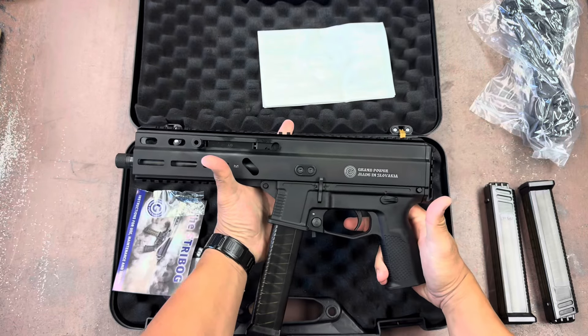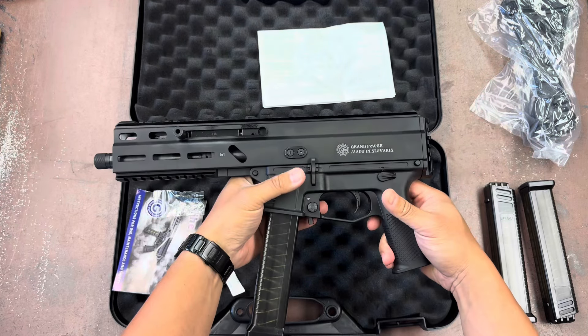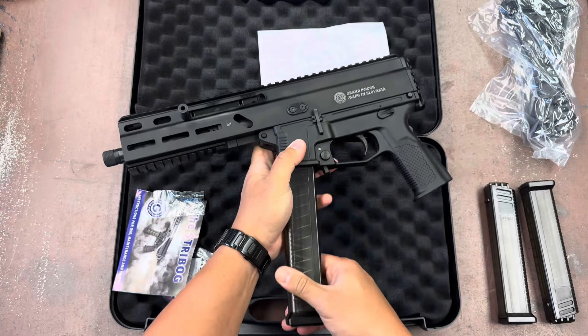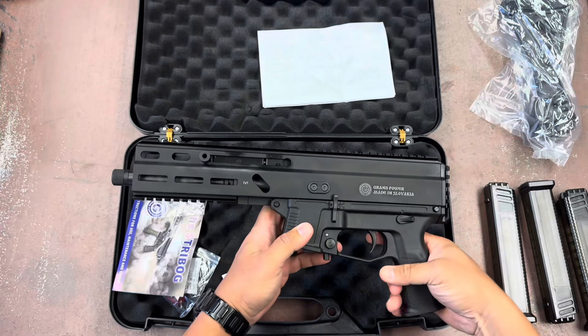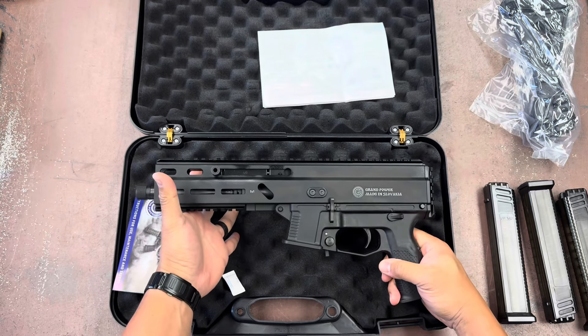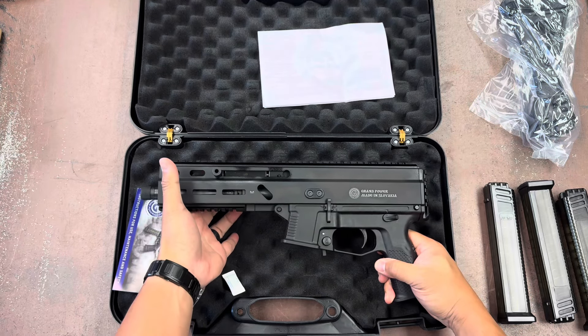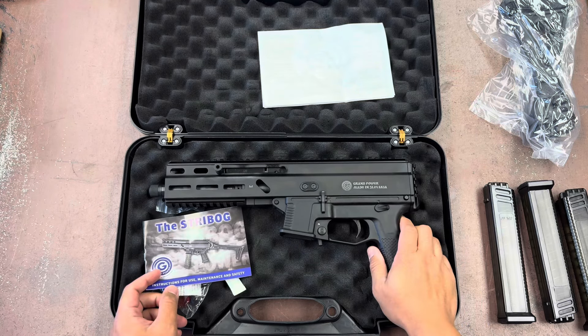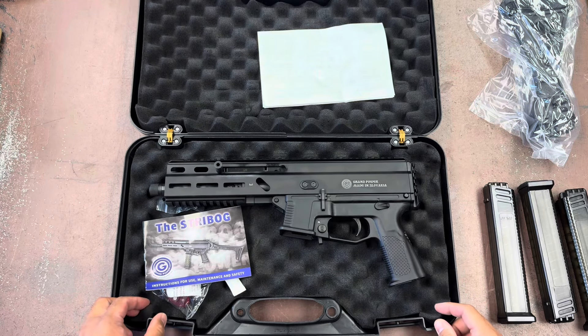Let me put the mags in — beautiful! If you're interested in any of these or other unique firearms, we can special order anything in stock, takes about a week if you're local. We ship to the continental US, Alaska, and Hawaii — check out our website. Thanks for watching, see you on the next one!